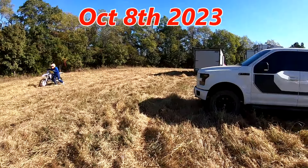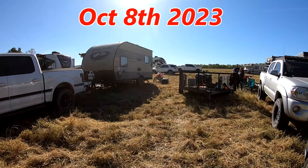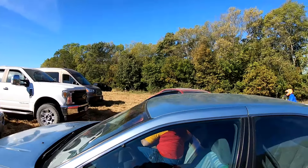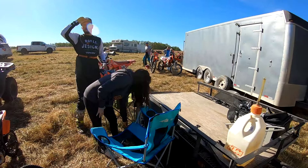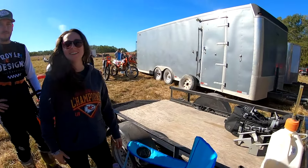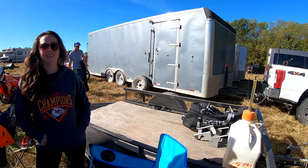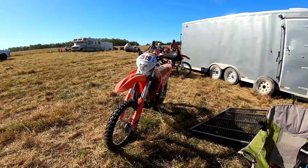Hey folks, we're out here with AJ doing a little hare scramble race today. We figured we'd come out and check it out, maybe get a little video. We made it 13 miles in about 20 minutes. There was a little bit of gravel road but it was all right. Get the bike all tuned up.